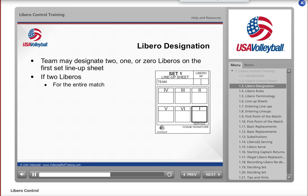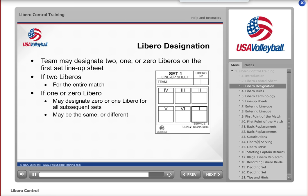On subsequent lineup sheets from that team, Libros do not have to be listed, but if Libros are listed, they must be the same two. If any new Libros are listed, let the referee know immediately so she can inform the coach that the team cannot change their Libros. If one or zero Libro is recorded on the set one lineup sheet, the team may select the same, different, or no Libro for any subsequent sets of that match.